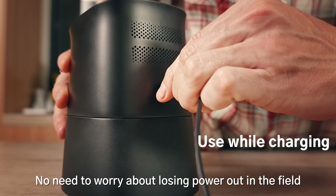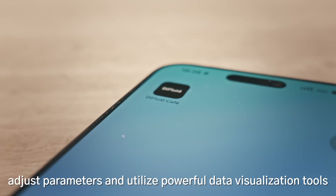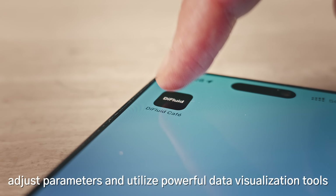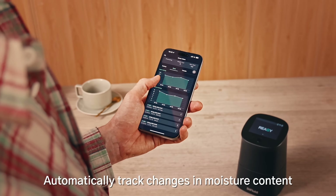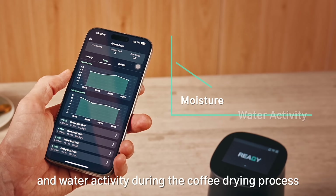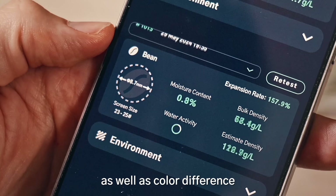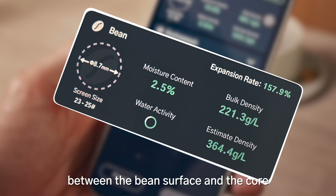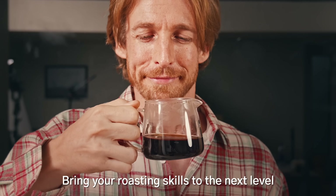No need to worry about losing power out in the field. With D-Fluid Cafe, adjust parameters and utilize powerful data visualization tools. Automatically track changes in moisture content and water activity during the coffee drying process. Calculate the expansion rate change as well as color difference between the bean surface and the core — bringing your roasting skills to the next level.